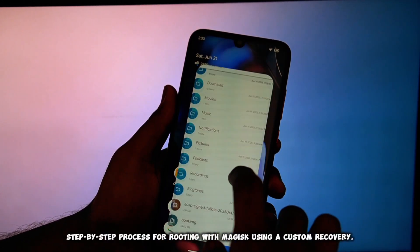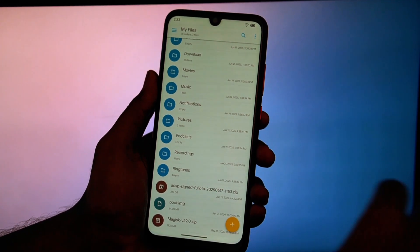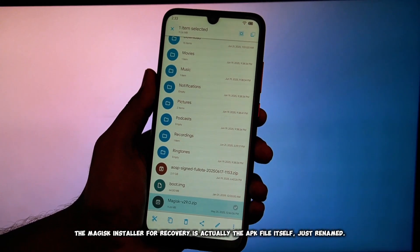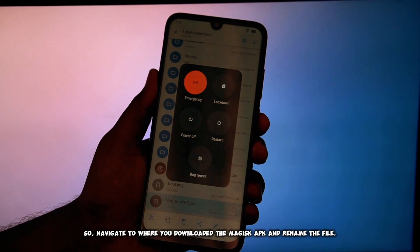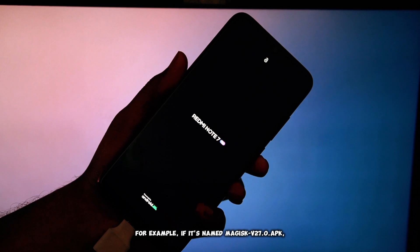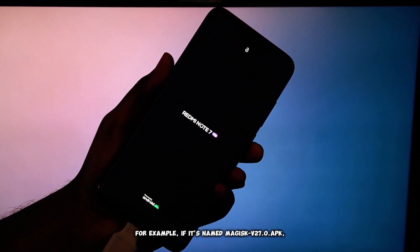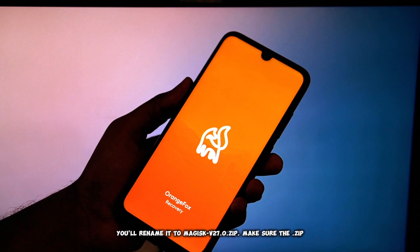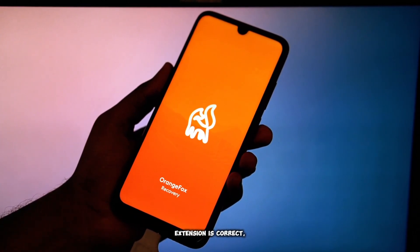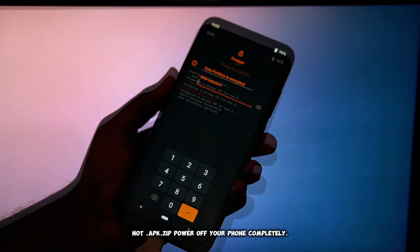Here's the simple step-by-step process for rooting with Magisk using a custom recovery. The Magisk installer for recovery is actually the APK file itself, just renamed. Navigate to where you downloaded the Magisk APK and rename the file. For example, if it's named Magisk-v27.0.apk, you'll rename it to Magisk-v27.0.zip. Make sure the extension is .zip, not .apk.zip. Then power off your phone completely.